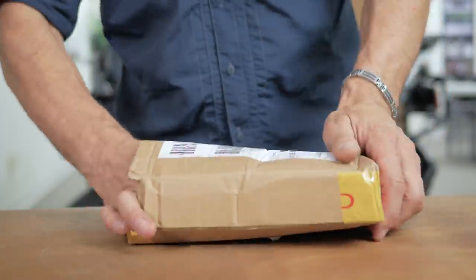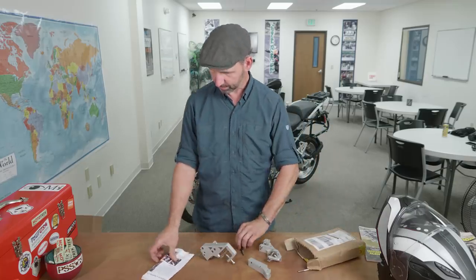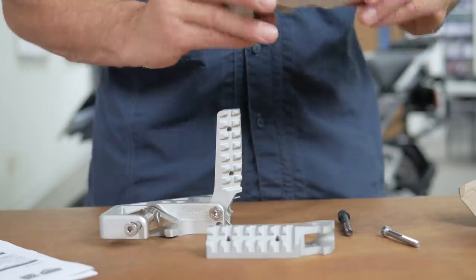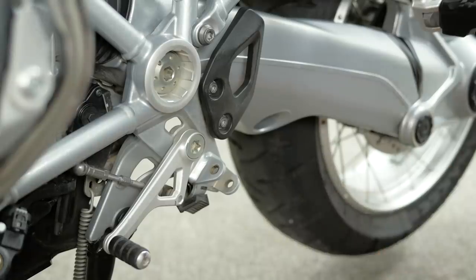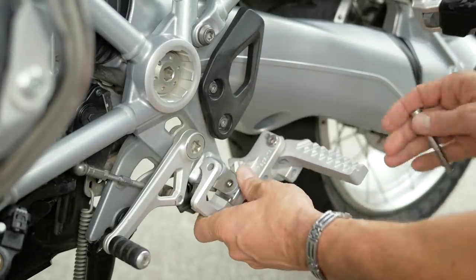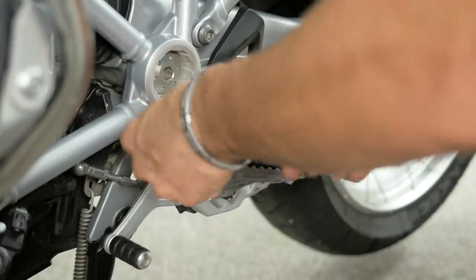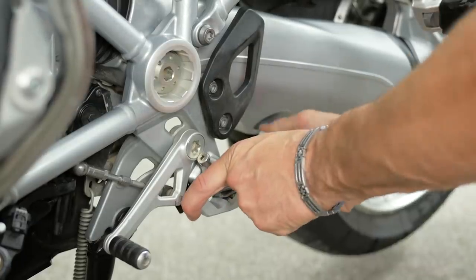All the way from Norway, we have Twin Pegs. These are a solution for those tiny little foot pegs that are so often stock on our adventure bikes. Twin Pegs may not be an exciting creative name, but it's extremely descriptive — it's a bracket that mounts onto the motorcycle. The factory peg or your aftermarket peg stays in the same location, and the bracket to the back adds a second foot peg behind it. The idea is to create more surface area to reduce fatigue, and having a peg rather than a floorboard means we're not going to pack a bunch of mud on it.